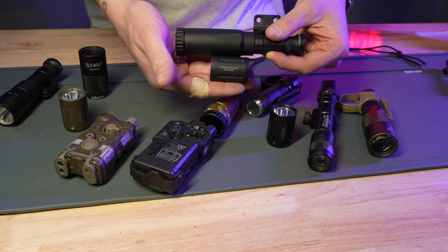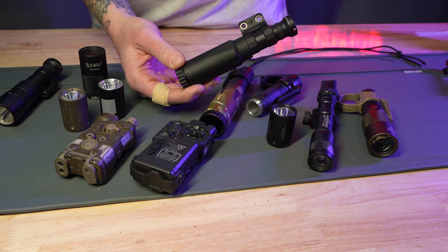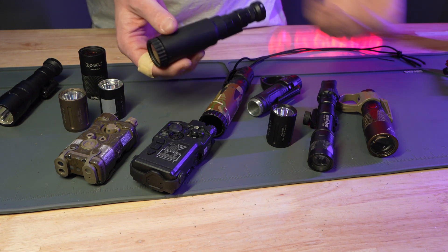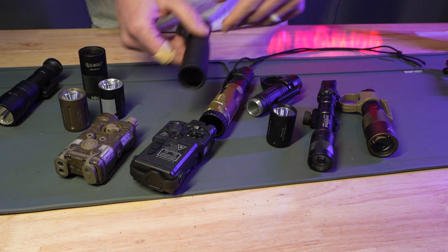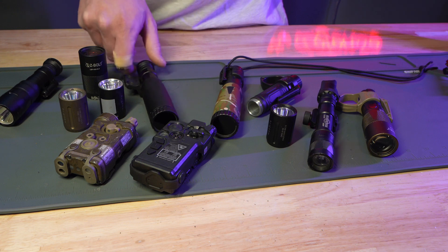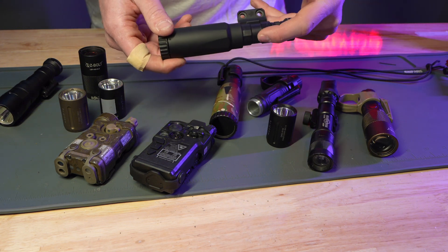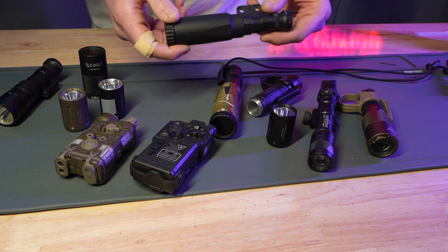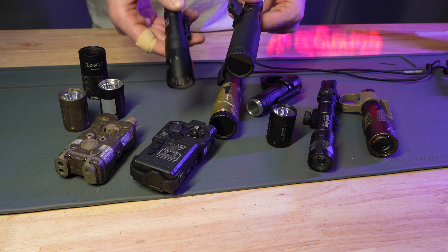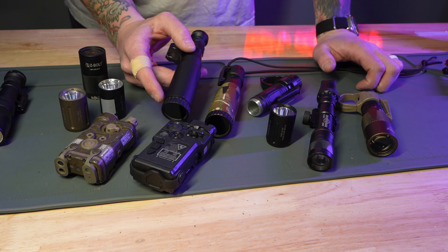The only downside in my mind is the size — here it is next to a Mod Light, they're freaking huge — but for the price, maybe that's the trade-off. Performance is what I'm after. I usually have this one tethered to my kit in a pouch and use it handheld to scan so I'm not pointing my gun everywhere. They'll fit on a Reptilia body, Mod Light bodies, and the new SureFire Scout bodies for the turbo series. For older ones you'll need to grab a thread adapter from the ZBolt site.